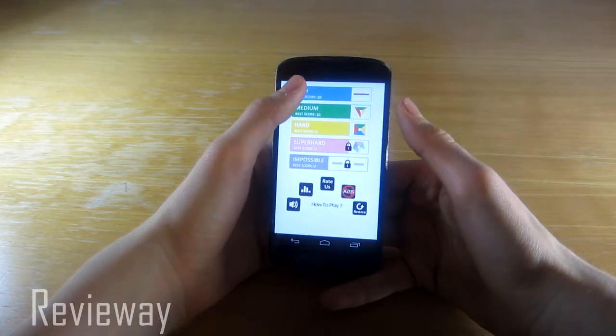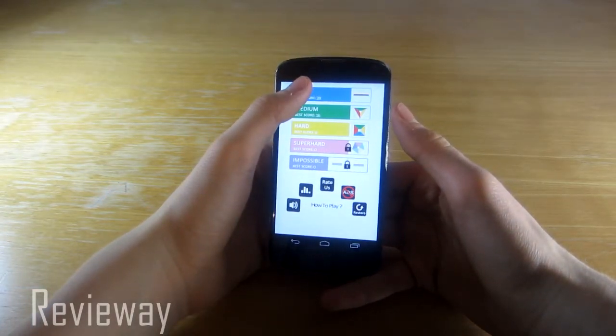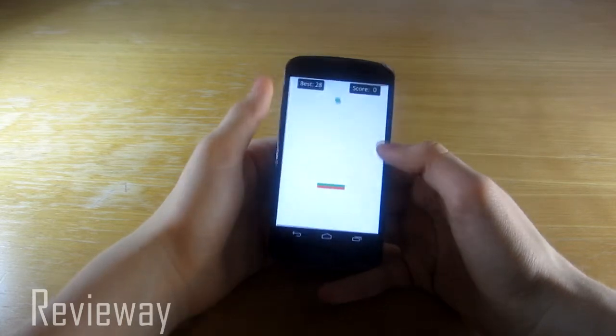All you have to do is simply tap to rotate the shape to match each color with each ball that comes down.